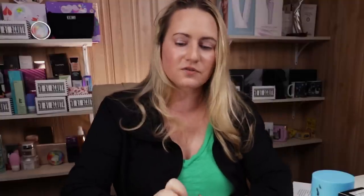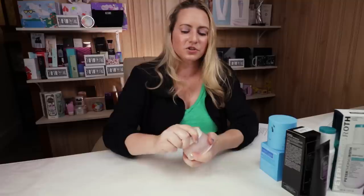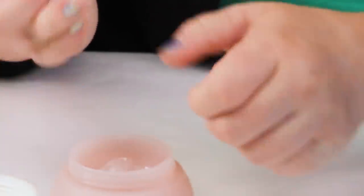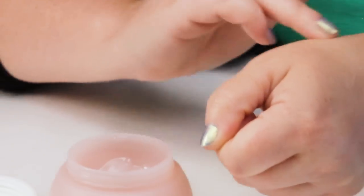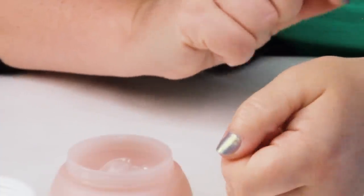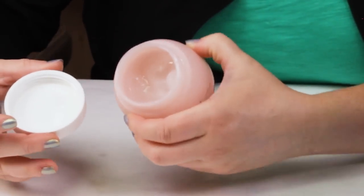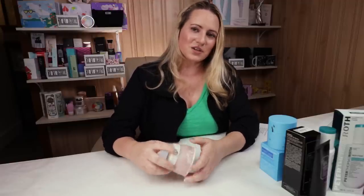Those are my first-string products. Now for the second string — runner-ups — products that are close to being as good as the Proteiny but have some sort of issue that holds them back. The first is the Saturday Skin Waterfall Glacial Cream, which has a wonderful gel texture, exactly what I love about the Proteiny. It absorbs pretty quickly and is great for oily, dry, normal, and acne-prone skin. Unfortunately, it's packaged in a traditional jar, which starts to degrade the beneficial ingredients once opened.